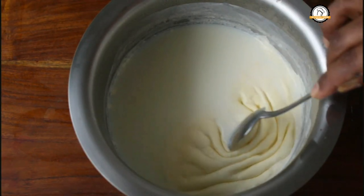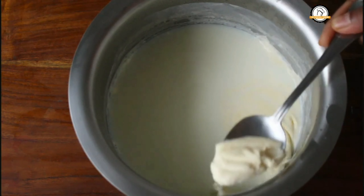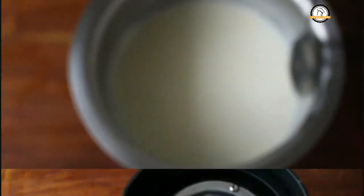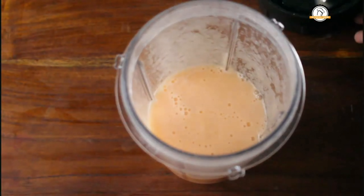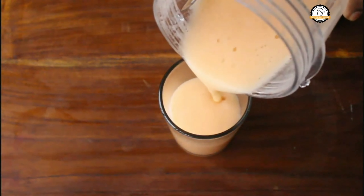We are going to add milk into the juice. If you have skimmed milk, that is well and good — you don't need to take any cream out of it. If you are using regular milk, you have to remove the cream. Boil the regular milk, keep it in the refrigerator, and a thick layer of cream will be formed — remove it before using. Now fill three-fourths of the glass with the juice.